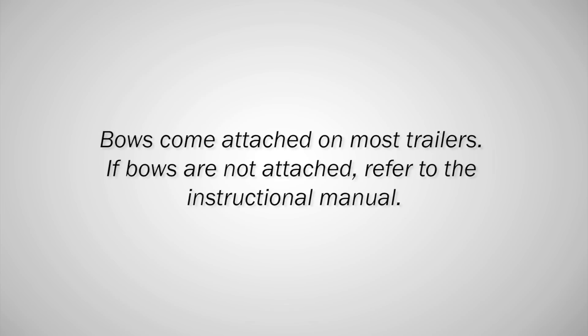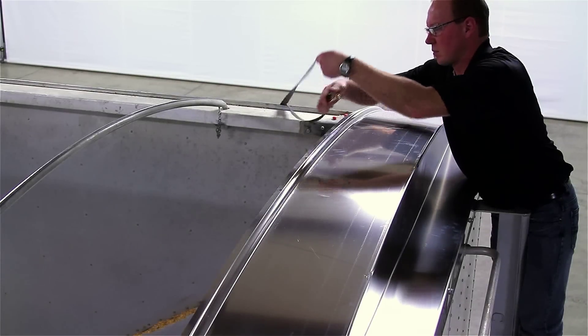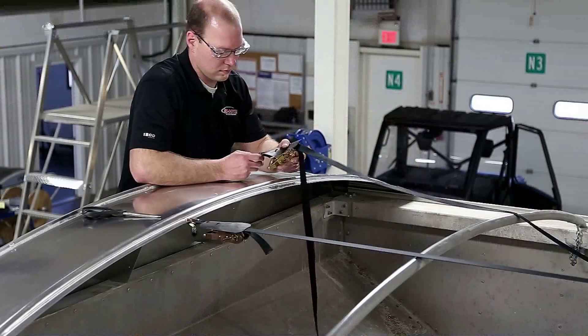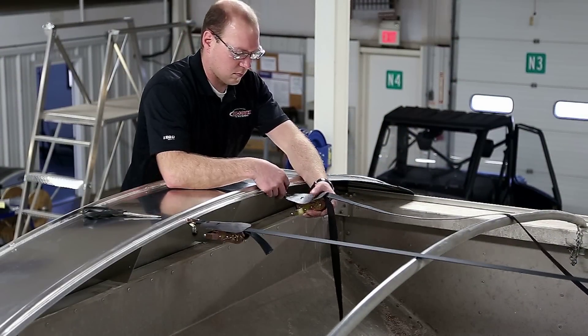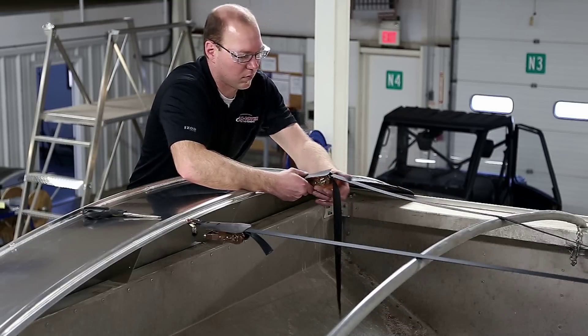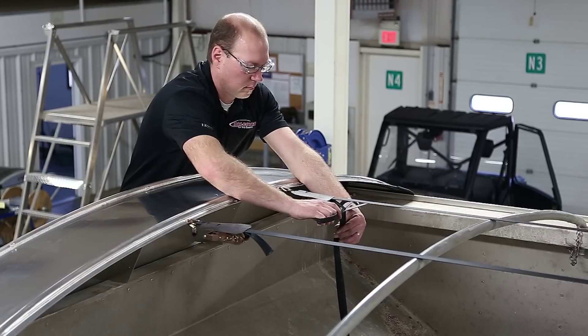Step 3. Bows come attached on most trailers. If bows are not attached, refer to the instructional manual. Step 4. Attach the hook end of each strap into the off-centered hole in the front end cap. Run the straps over the bows to the rear end cap. Hook the ratchet end of each strap to the end cap and draw the strap tight. Do not over-tighten. Trim the extra strap to about 8 inches.